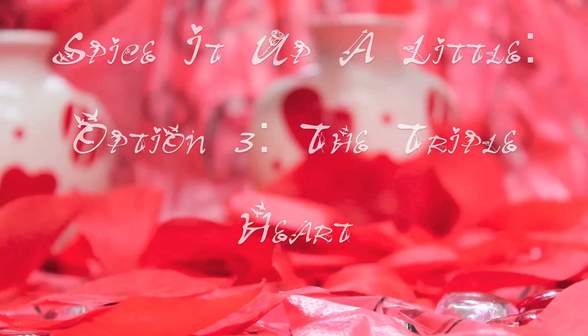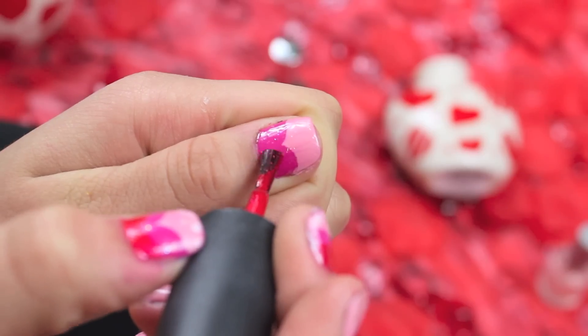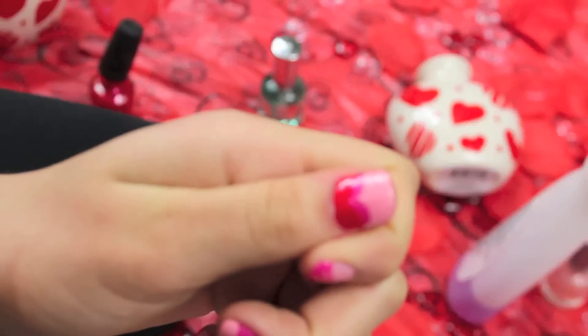For the triple heart, you're pretty much just making a third heart. So just take a red nail polish and just try your best to do a heart at the bottom of it.